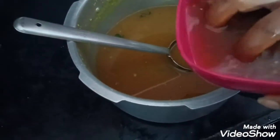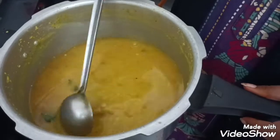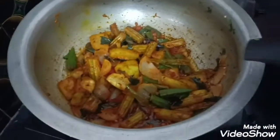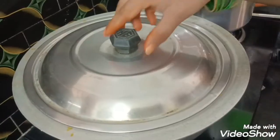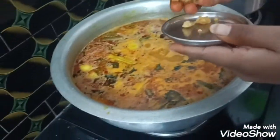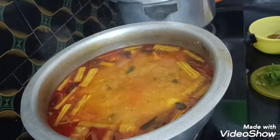Put the chicken in the kitchen and put it in the kitchen. If you want to cook the same way, you can cook the same way. We are ready to cook the same way.